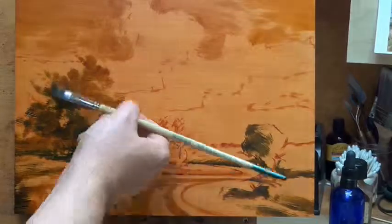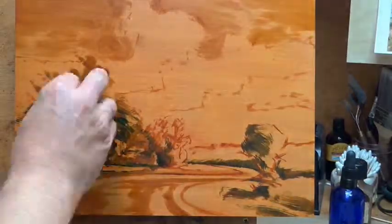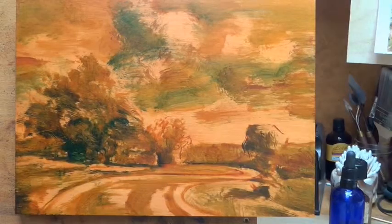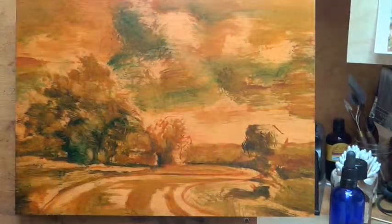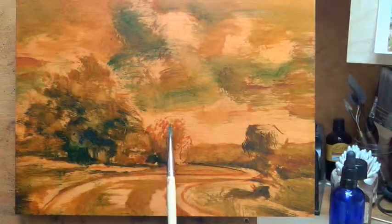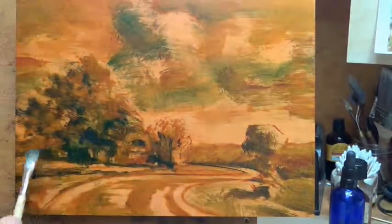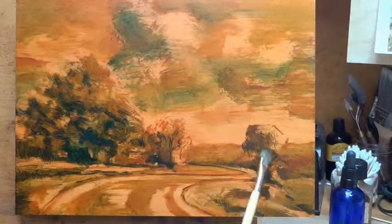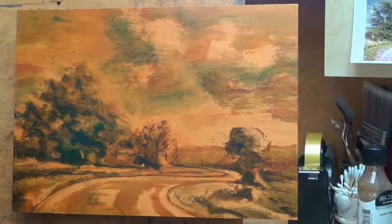I think today I'm just going to kind of follow along with the painting. As you can see I'm doing my drawing right now. This is interesting because it's one of the first 10x14s I've done, and 10x14 is a big jump up in size for me. I did a whole year's worth of 8x10s.